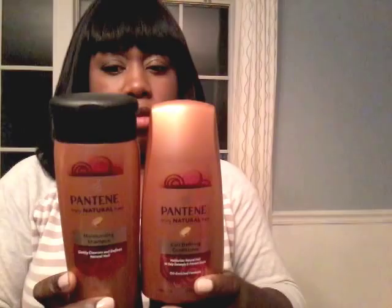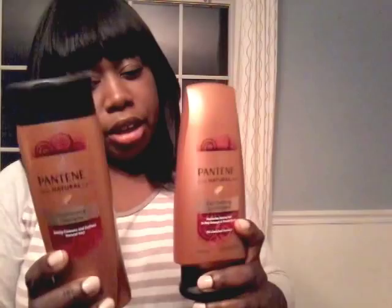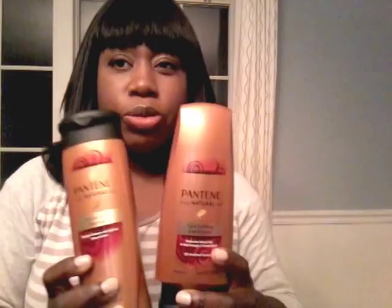I also purchased Pantene shampoo and conditioner for natural hair. I had a coupon for Pantene hair products that takes $4 off. The conditioner and shampoo cost about close to $4 each — three and some change. So with the coupon it's a pretty good deal. That's why I purchased it, and it's from Walmart.